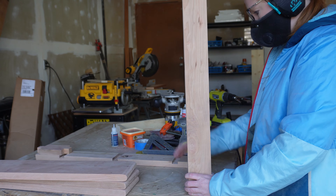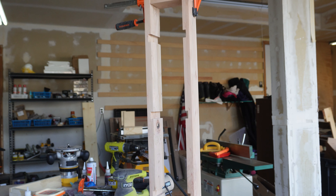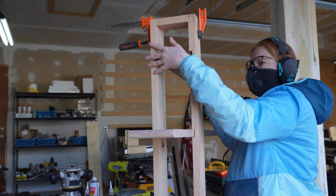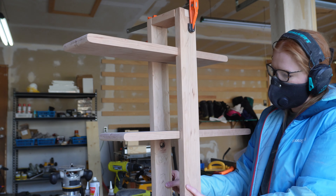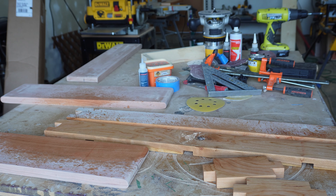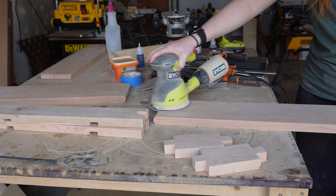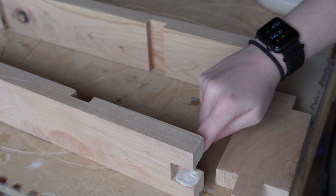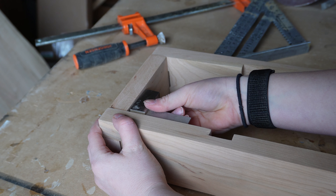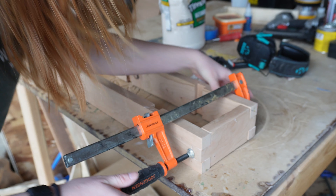I then did a dry fit of everything, using clamps to hold everything together, just to make sure it was all looking right — and I was so happy with how it all worked out. I then wet the wood to raise the grain and sanded one more time at 220 grit. For assembly, I used a little bit of wood glue, put all the pieces together, and used my square to ensure everything was a perfect 90 degrees. I then clamped everything in place to hold it together.